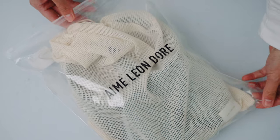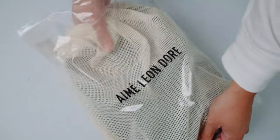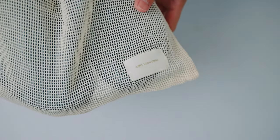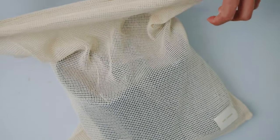The unboxing experience was very simple. The mule came in a ziplock bag with the Ame Leondor logo imprinted on it, and I am honestly digging it. The mules themselves were placed in a cream net bag with an Ame Leondor patch stitched on it. I find this type of packaging really neat and simple, and the great thing is I can reuse both the ziplock and the net bag.